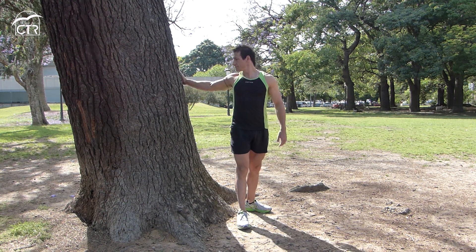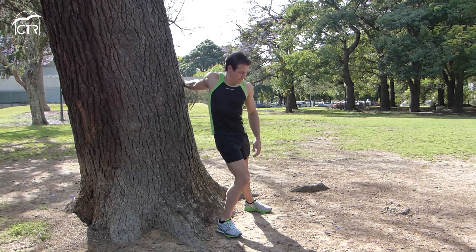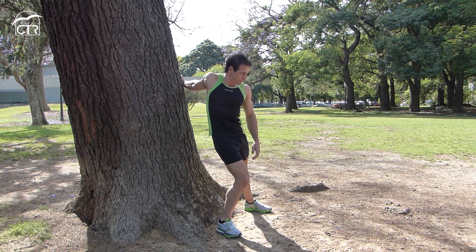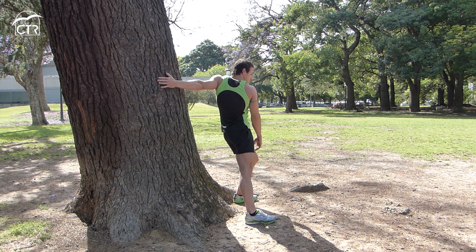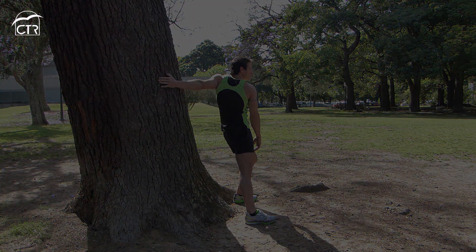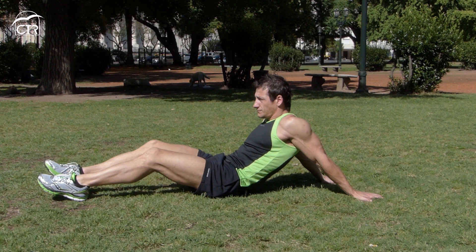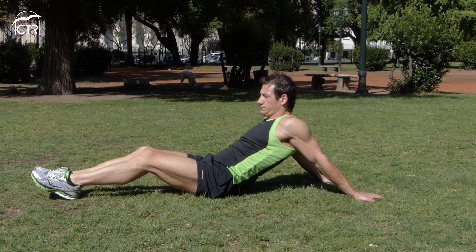Como siempre, después de cada sesión de ejercicios realizaremos la elongación. En este caso podemos variar el ángulo del brazo llevándolo más arriba, al centro o hacia abajo. Otra opción para elongar es colocando las manos hacia abajo con el pulgar hacia afuera, deslizando la pelvis hacia adelante lo máximo posible.